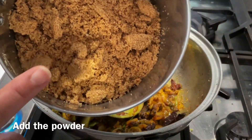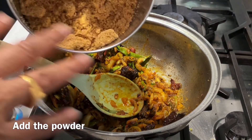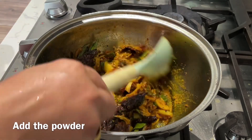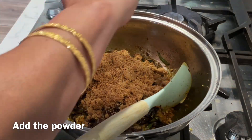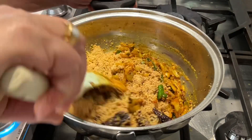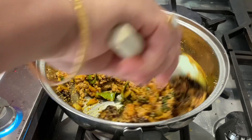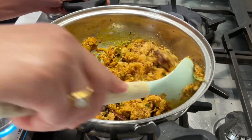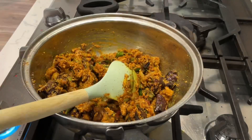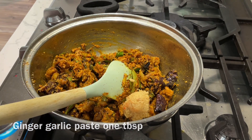We grind the sesame seeds, peanut powder and coconut into a fine powder and put it in the pan. Then we add 1 tablespoon of ginger garlic paste and mix everything together. We add 1 tablespoon of hot water and fry it a little.